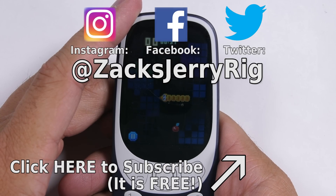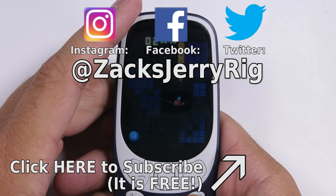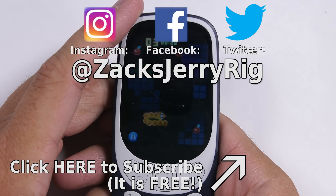Do you wish more phones had removable batteries, or do you prefer the water resistant trend that we have going on right now? Let me know down in the comments. Come hang out with me on Twitter and Instagram. Thanks a ton for watching. I'll see you around.